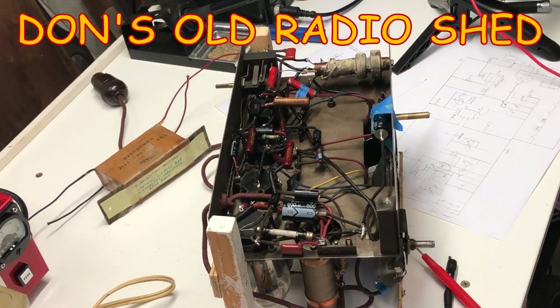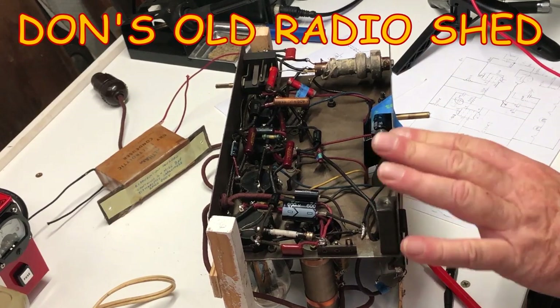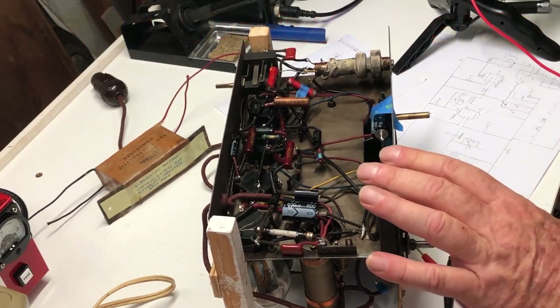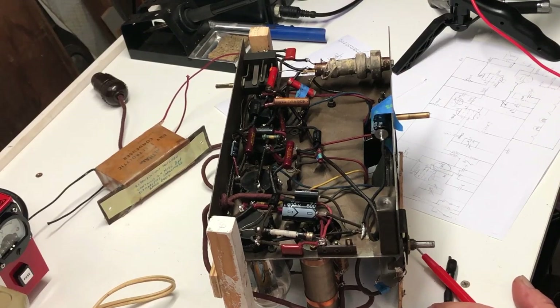Good day and welcome back to the shed for part three of this little Lotus radio restoration - the gift that keeps on giving. If you saw part two, you'll know we've got it going, though it doesn't sound terribly good, although it's getting better.